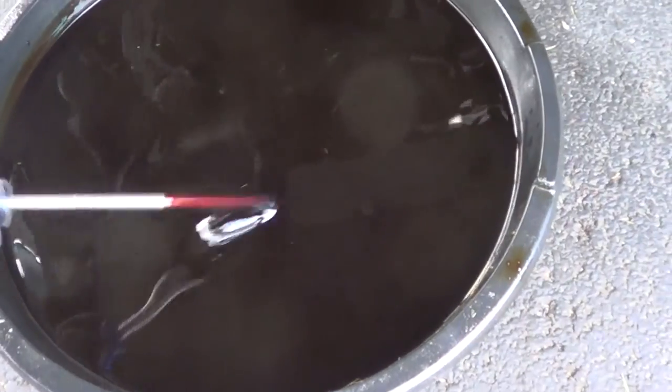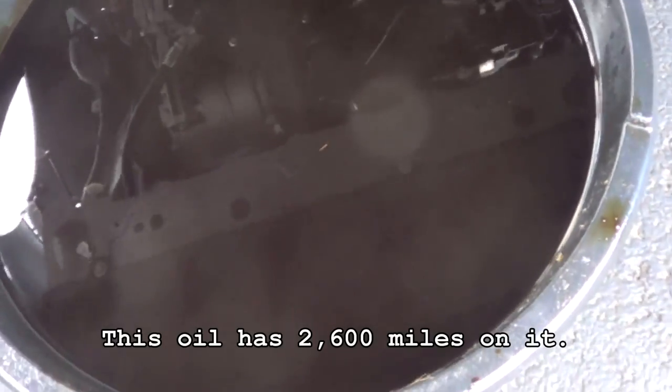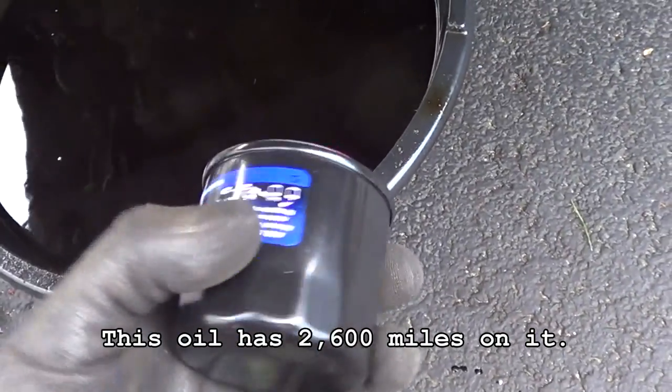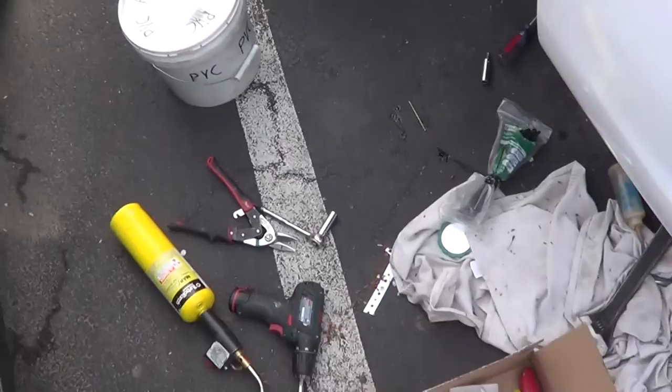The oil is pretty nasty — pretty dark. And this is a Valvoline full synthetic. So what I'm installing: I'm going to keep using the 20 micron filters, but I'm putting in a diesel bypass, even though this is a gasoline engine.